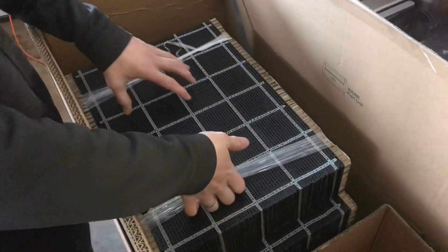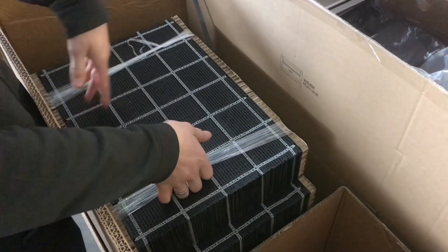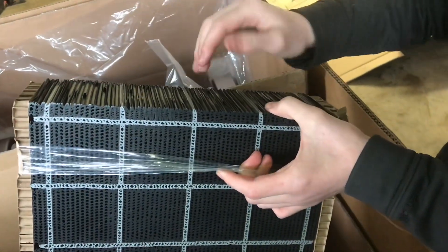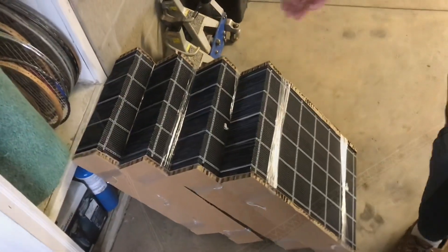We also decided to get a few extra beds. These tend to wear out — as you use them, the water will slowly cut through them, so it's nice to have some extras. Basically what these are is lots of layers of what's essentially plastic cardboard. We've got four extras, five in total.